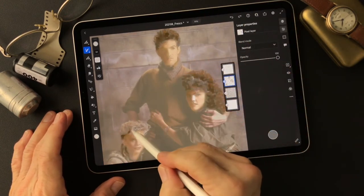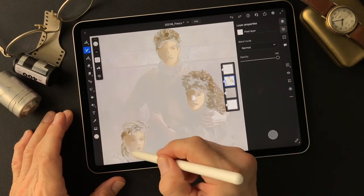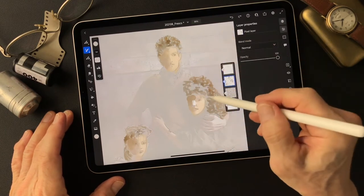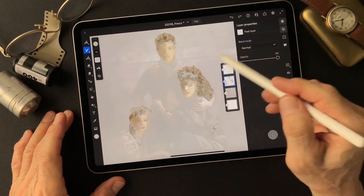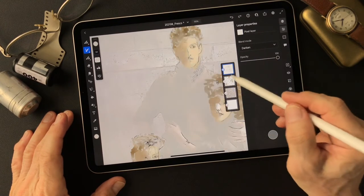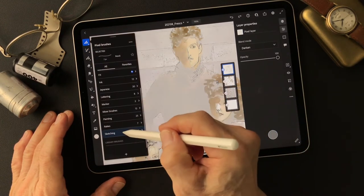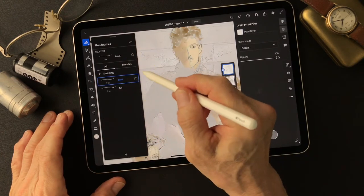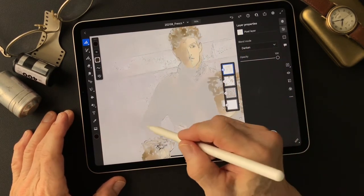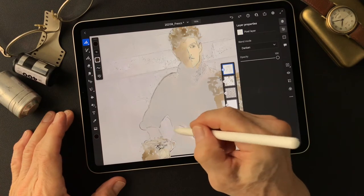Now I'm going to blend this here first. This is a line drawing type image, so I'm going to convert to pixel layer and add the pencil lines here. Use the sketching pencil. Now I'm going to add on this — you can really see it. Just add pencil lines.